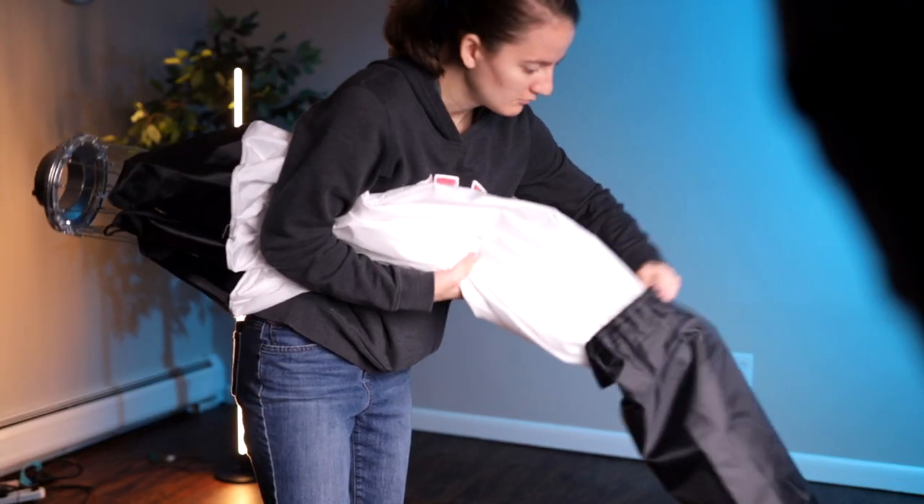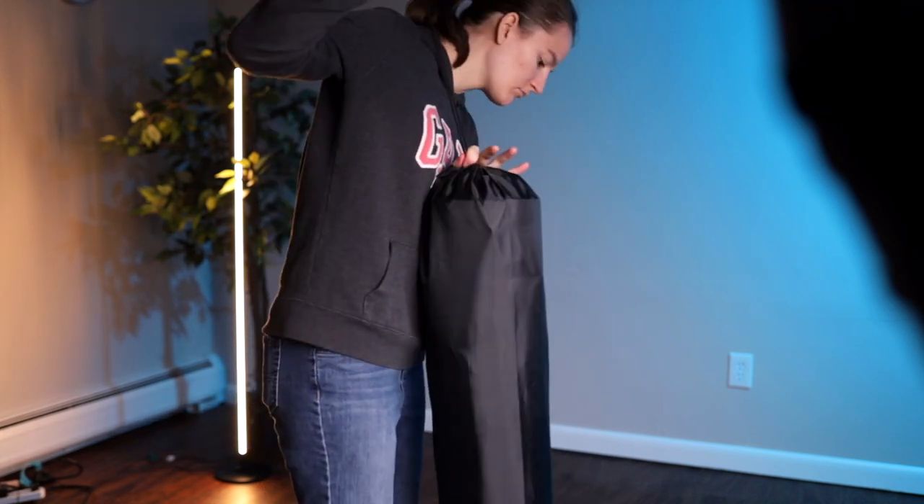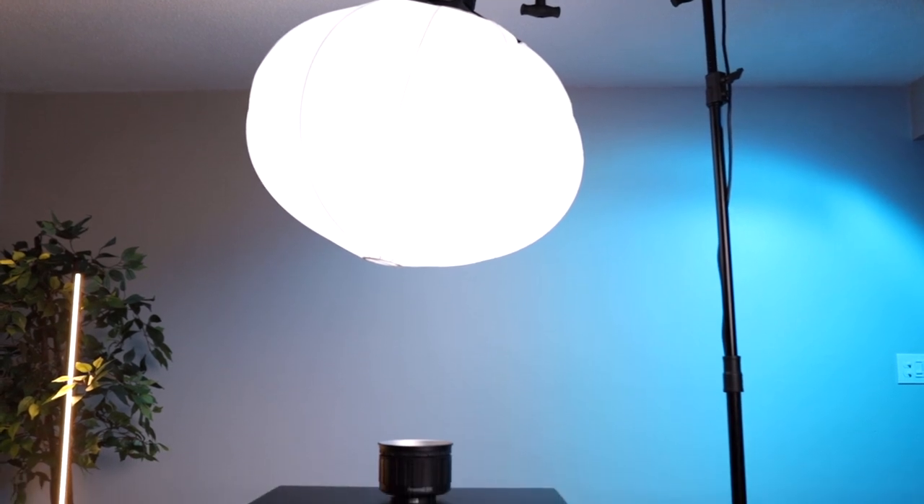The Leofas lantern also comes with a case similar to the Godox case, but with no logo on the outside — it's a plain black bag with no shoulder handle. So clearly the Leofas costs more but has less. This one's best for someone who knows they don't need those panels or the speed ring and doesn't care about a fancy bag. If you want to save seven bucks, go with Godox. If Godox isn't available, Leofas is a perfectly good substitute.